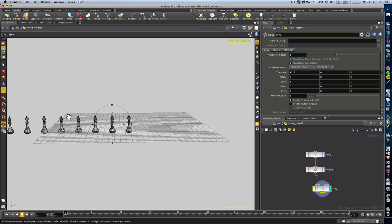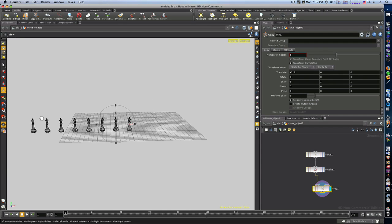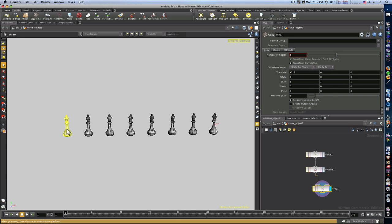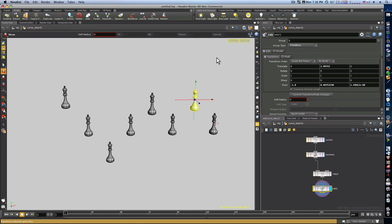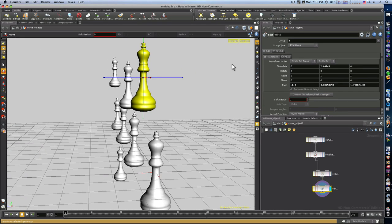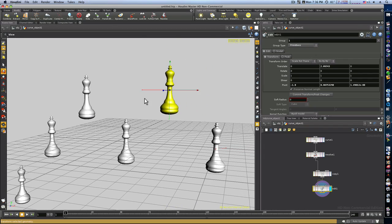No copy and pasting, no Ctrl+C, Ctrl+V — we have just made eight copies of that first model without any problems whatsoever. You can work on these just like anything else — I can highlight and transform just one. You can work on them as individual objects. This is the power of the Copy SOP node. Once you learn it, you cannot model without it. Thanks for watching, see you next time.